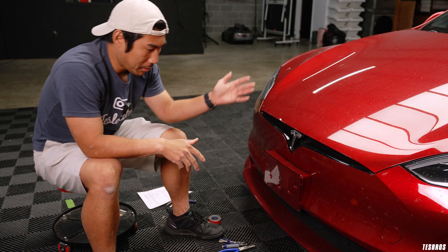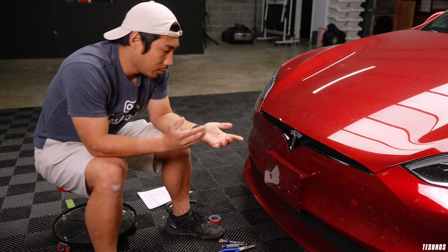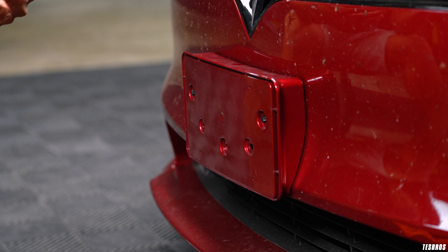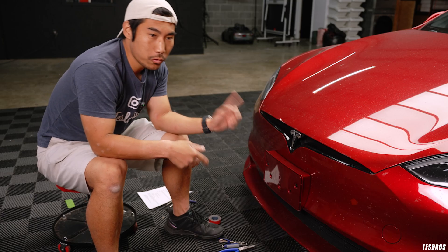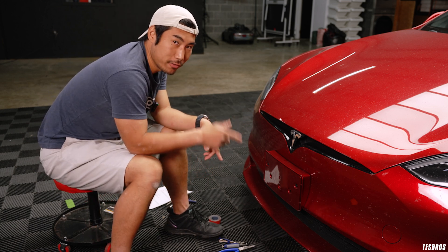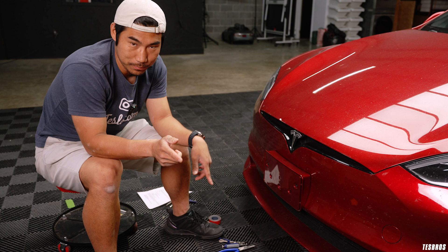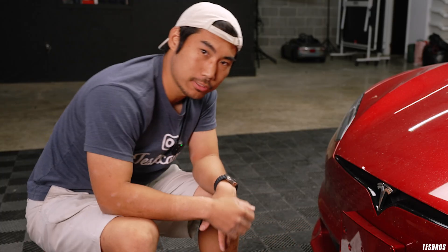Before we get into the removal, I want to talk about why this is on the Model S but not on the Model X. So when the Model S 2021 was crash tested, it had the license plate holder on. In order to meet the NHTSA standards, this has to be on the car when you get it delivered. You can remove it, of course. Not all states require the front license plate to be on.